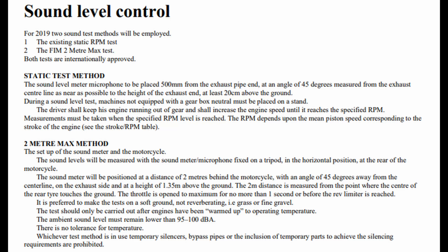Just running through the ACU requirements — you can find it on their website, acu.org.uk — it's called the Sound Level Control Test. It says from 2019, two sound test methods will be employed: the existing static RPM test and the FIM 2m max test. Both tests are internationally approved. The microphone needs to be placed 500mm, 50cm from the exhaust pipe end at an angle of 45 degrees, measured from the exhaust centre line, as near as possible to the height of the exhaust end, which is at least 20cm above the ground. I got that one pretty much spot on — good height, everything for that.